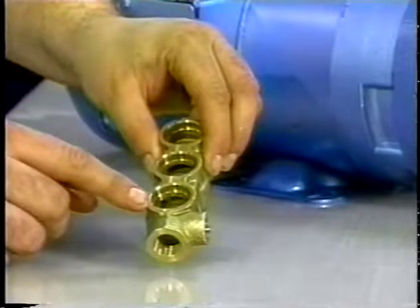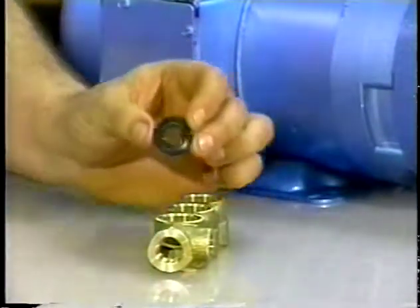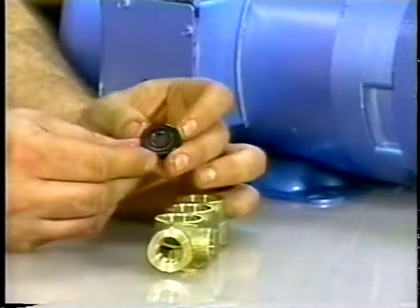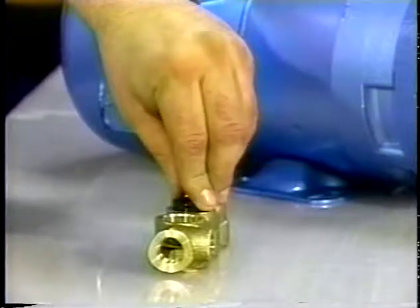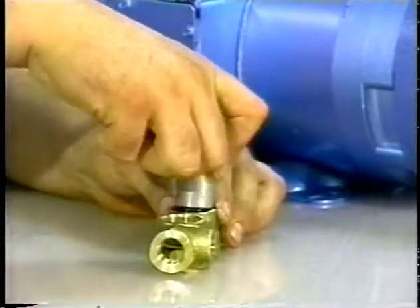Place the inlet manifold crankcase side up. Lubricate the new low-pressure seal and, using a socket size to fit, press the seal into position with the garter spring down. Be certain the seal is seated squarely on the shoulder of the inlet manifold chamber.